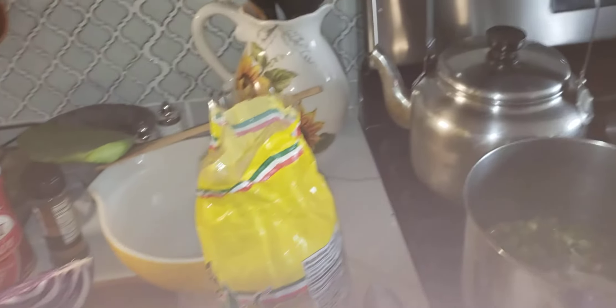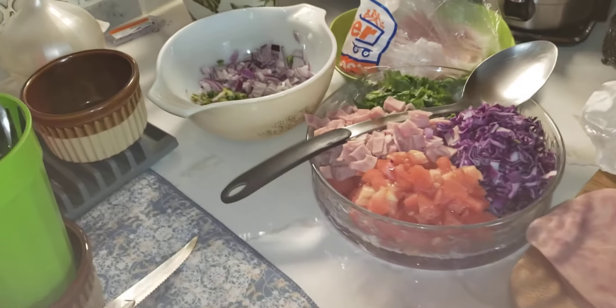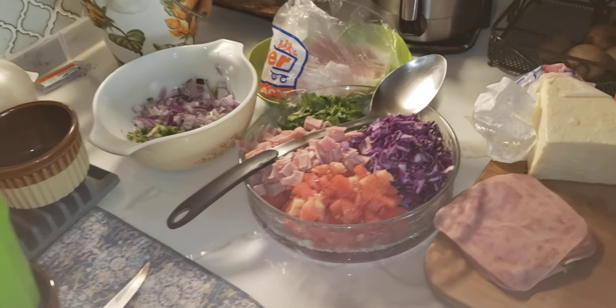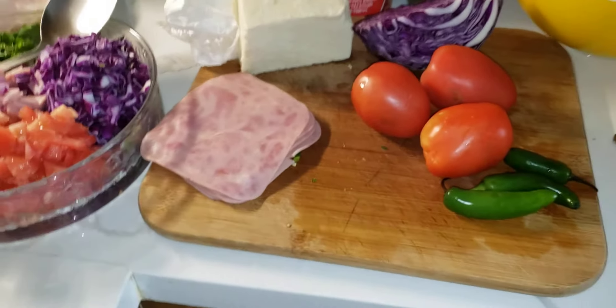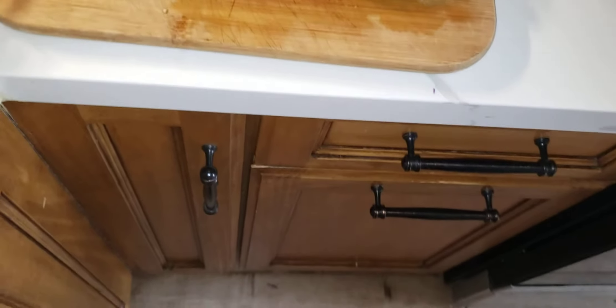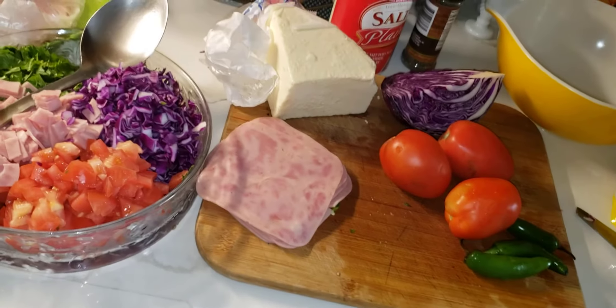When the cactus is already cooked — see, it's done already — after the cactus is cooked, you get a drainer. You're going to drain it, put it in a colander right here. You put the cactus to drain, and then you're going to rinse them out with cold water. Van a colar sus nopales, los van a limpiar, los van a lavar.